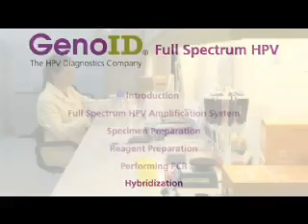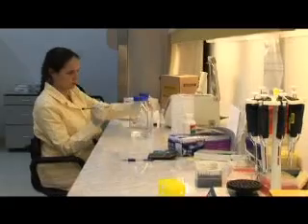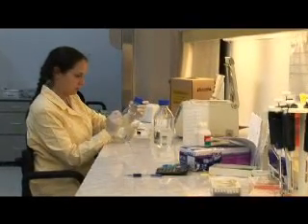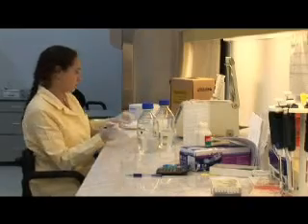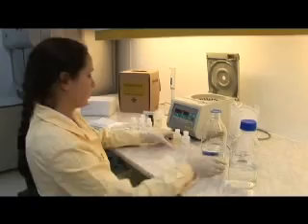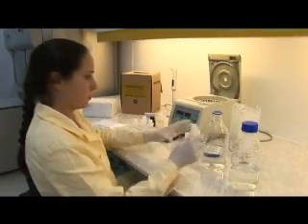Hybridization: The hybridization is extremely sensitive in detecting the amplified products and results in highly specific detection of HPV genotypes. Before the procedure, washing solutions 1 and 2 must be diluted with distilled water and mixed thoroughly.